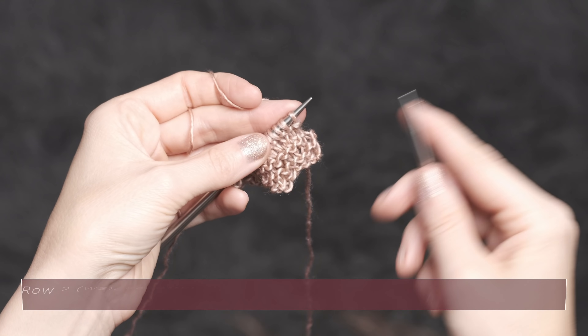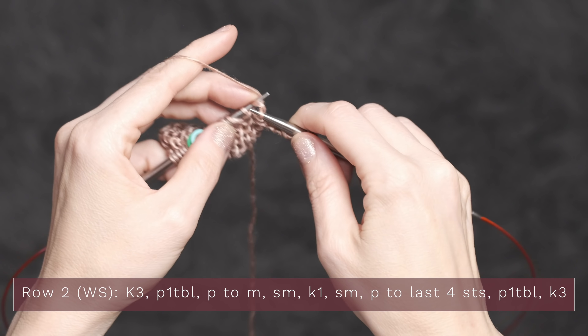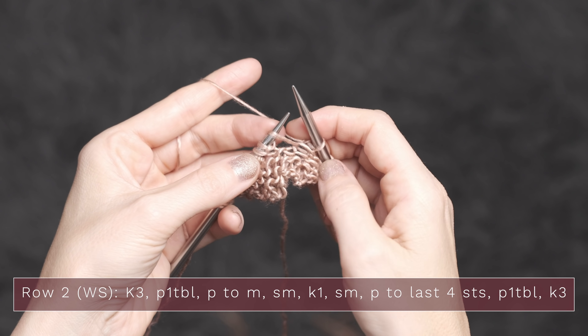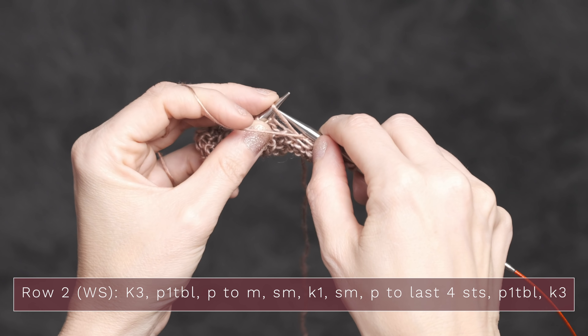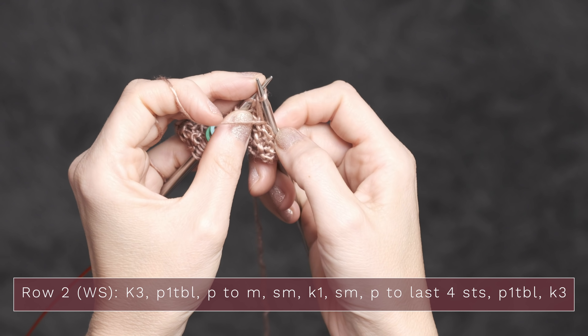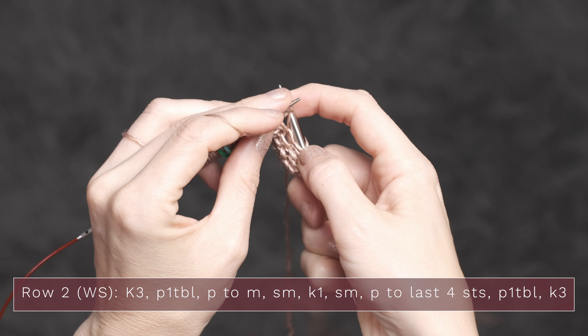And now for row number two. For row two, you're going to start by knitting three — that forms your little edge border there. Now we're going to do a purl one through the back loop. So bring your yarn to the front. Instead of purling like normal, you're actually going to reach around and come through the back of that next stitch and purl it like that.